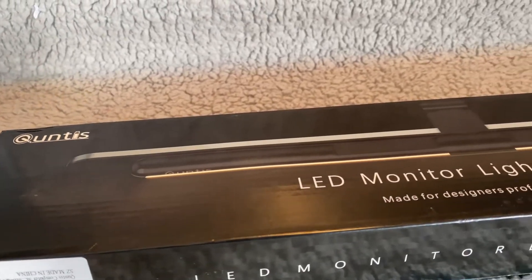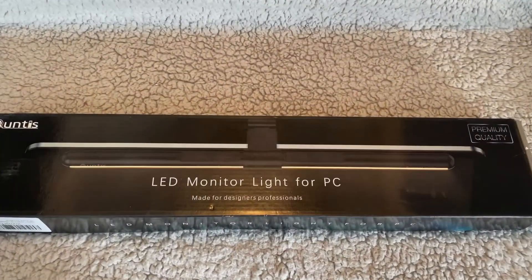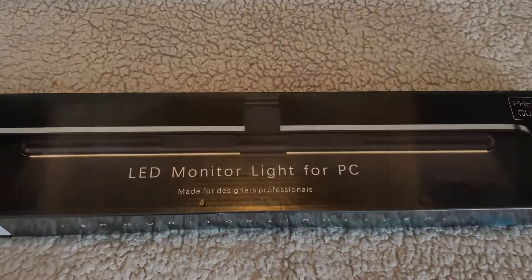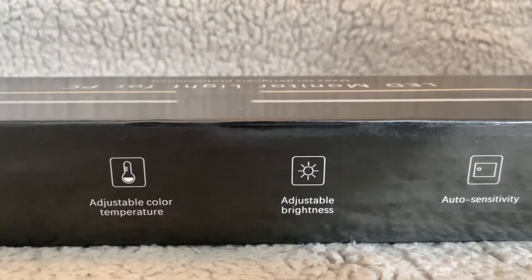Hello friends, welcome back to my channel. Today I'm going to review Qundi's computer monitor lamp. Qundi's screen bar features an asymmetrical optical design that only illuminates the desk and the keyboard, and doesn't shine on the screen, avoiding reflective glare.